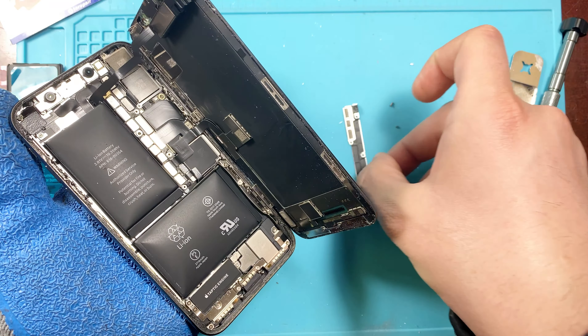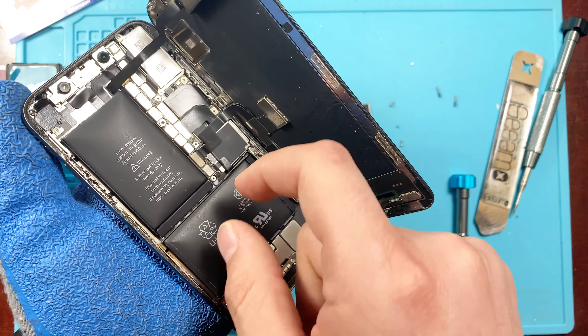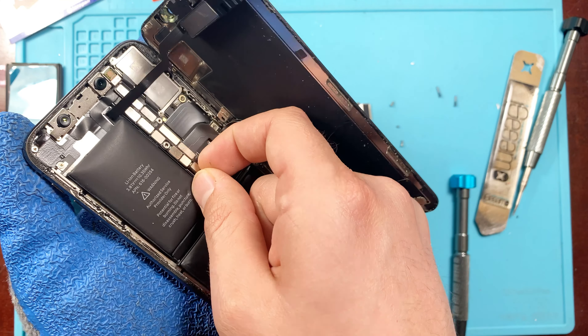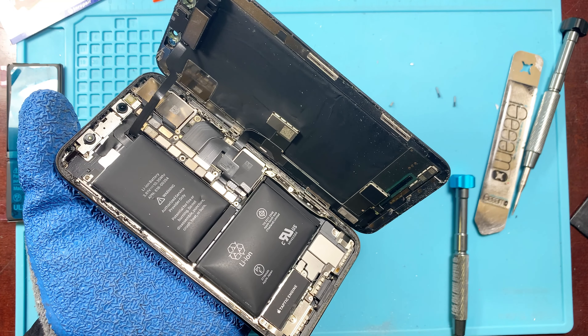Once we have the bracket taken off, you can see all the connectors right here — some of them are your screen connectors. We're going to go ahead and disconnect the battery so we can start removing it.